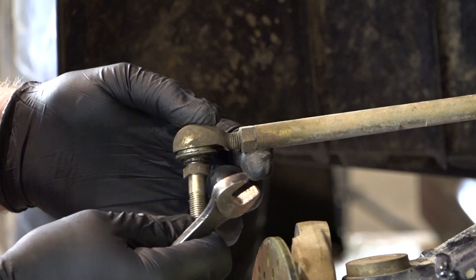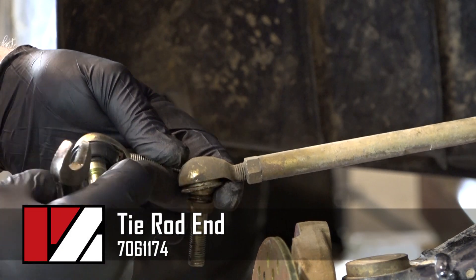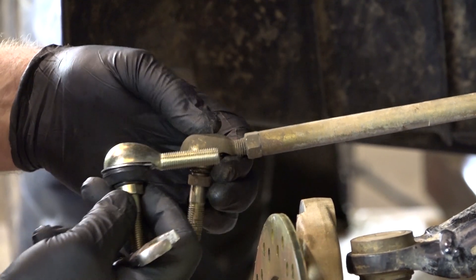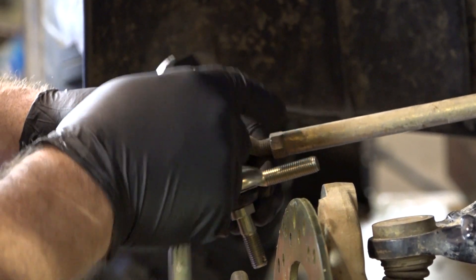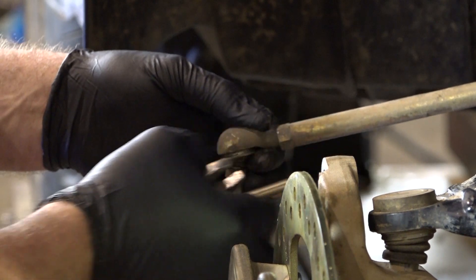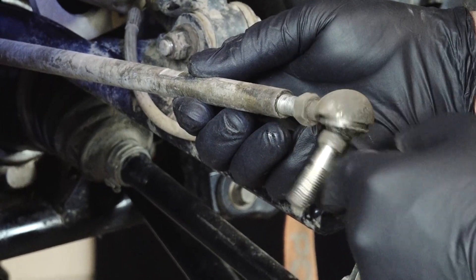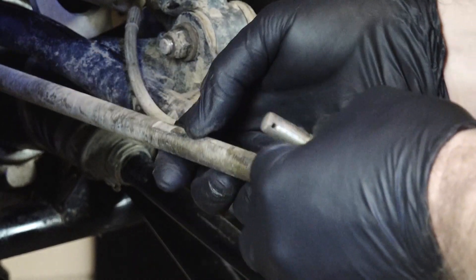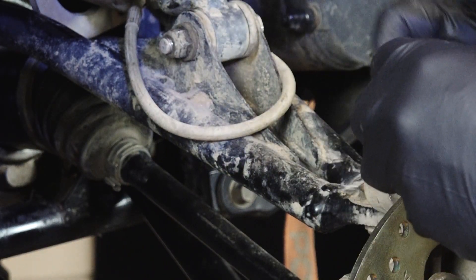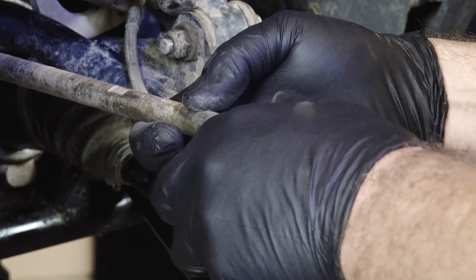Alright guys, this wasn't part of the plan, but I noticed the rubber on this tie rod end was ripped — and trying to hold it still made it worse. So we're going to go ahead and get it replaced. What we're going to do is break this locking nut loose, count the number of turns it takes to extract it, and that'll tell us how many turns to go back in with the new one. 14 is going to be our number. And pay attention — this is actually a reverse thread.